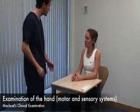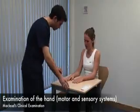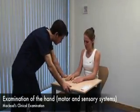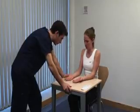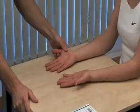Hello, Abby. My name is Ben. Can I examine your hands? Just hold them out in front of you on the table. Begin by looking for muscle wasting, particularly in the thenar and hypothenar eminences.